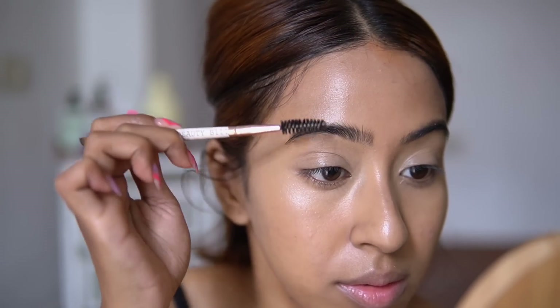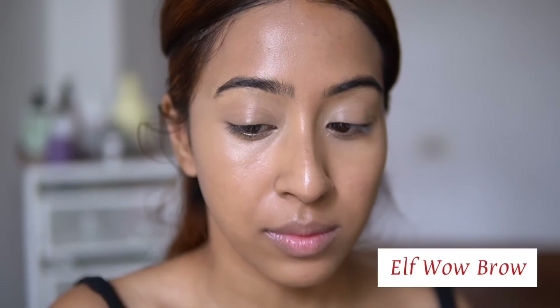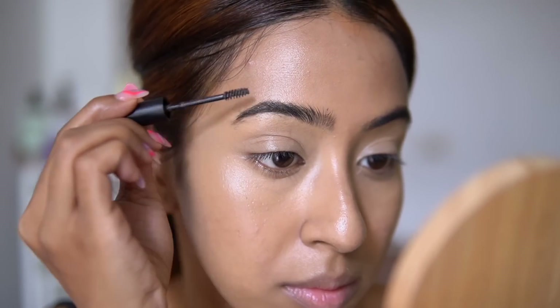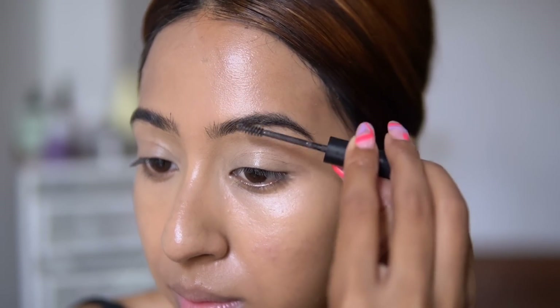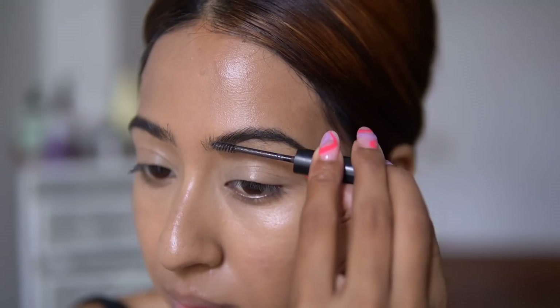After that, I am just brushing up my eyebrows to give a nice fuller look. I'm going to use this Elf wow brow — I haven't used it in a while so I'm using it for today's video. I absolutely love the Elf wow brow. Sometimes I use the Blue Heaven brow gel a lot, but this one is also amazing.